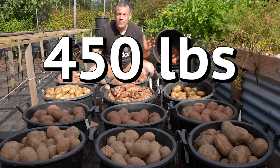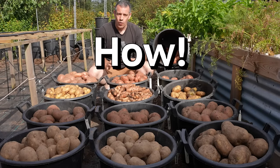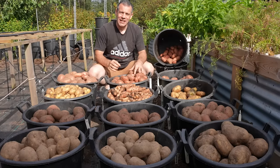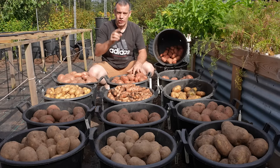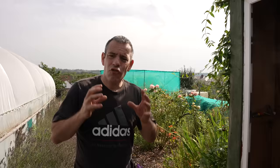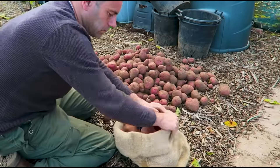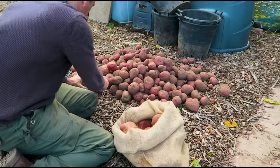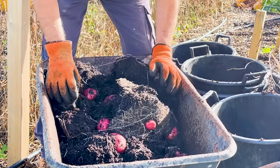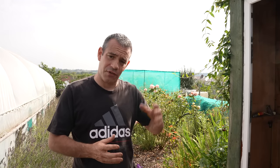I grew 450 pounds of potatoes in the laziest way I know how, and I'm going to show you exactly how I do it so that you can too. I'm Tony O'Neill and this is Simplify Gardening. Growing potatoes is not hard — you can just throw them in the ground and you'll get a harvest at the end of the season, but if you want a large yield of quality potatoes then stick around, because I'm going to share all of my tips from sowing right through to harvesting.